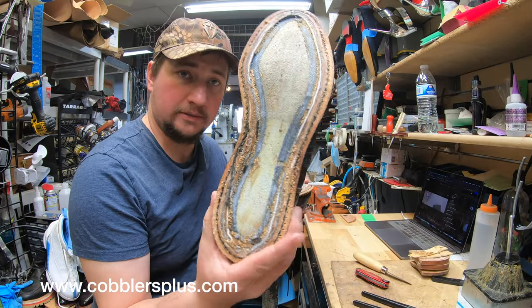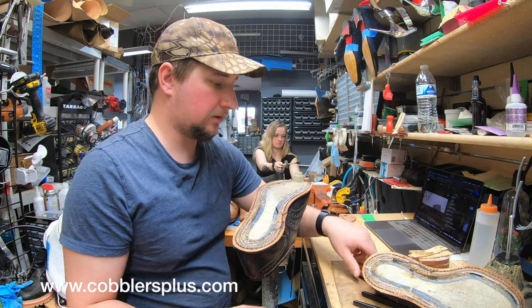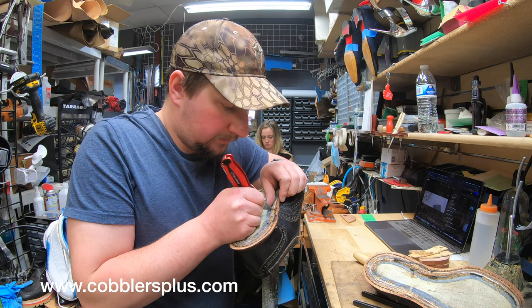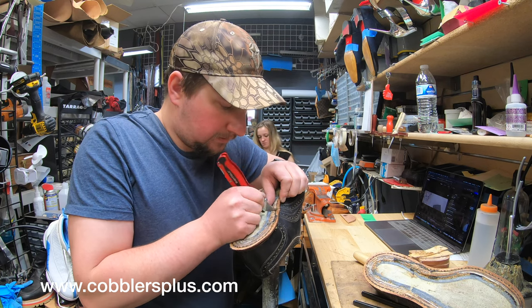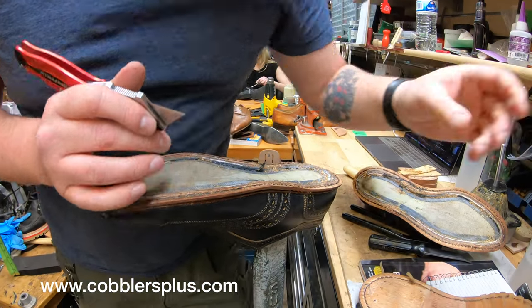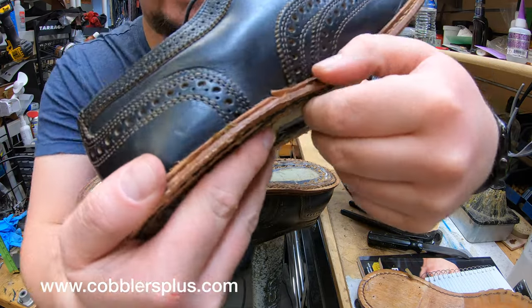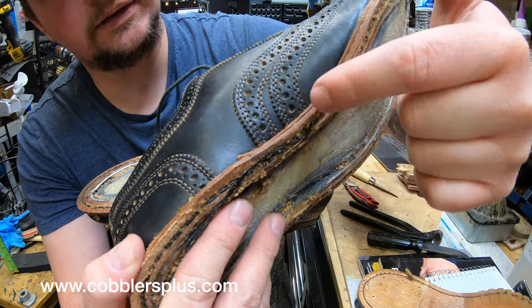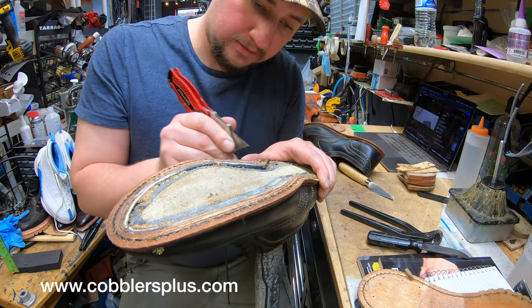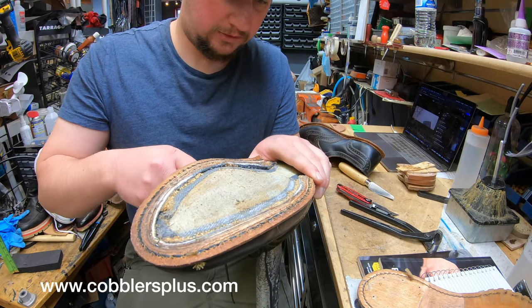So we've got the cork cleaned out in there, at least as best we can. There are a few little pieces still behind, but that will come out once we're taking apart the welt. The welts are stitched on, so we've got to make sure to cut through some of these stitches to get it all going. Usually you'll find a split right under that arch close to the heel — that's where the welt connects — and we're having to cut the stitches open in this area to loosen everything up.